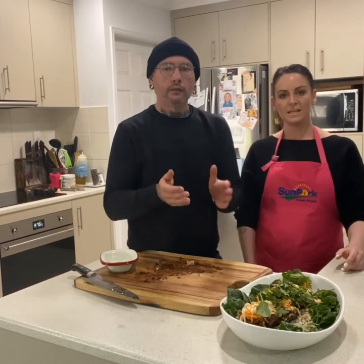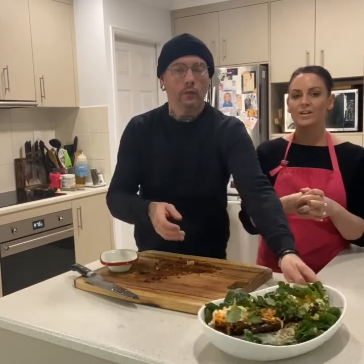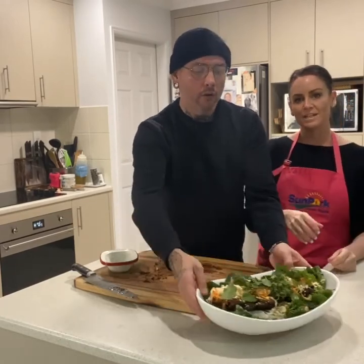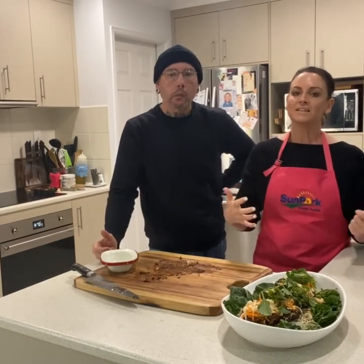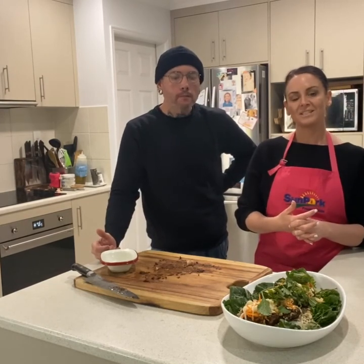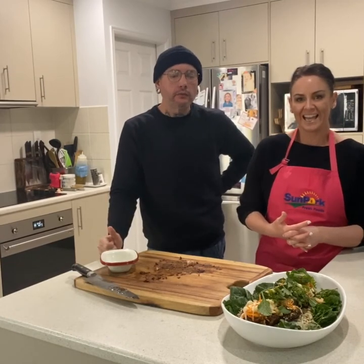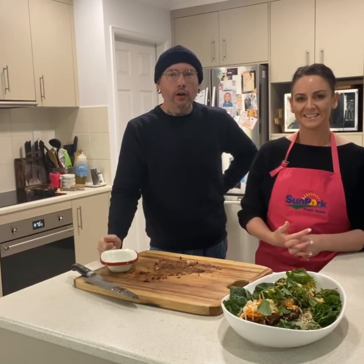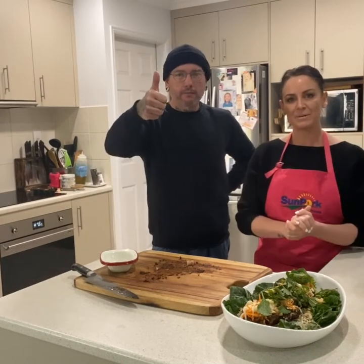And there we have it, guys — our Vietnamese pork ribs. We know you guys will love it. Please let us know if you create this dish — send us a message at info@danandsteph.com.au. Thanks so much for joining us at the virtual 2020 Bakerfest. We hope to see you in person next year — front and centre at the Sunpork tent. Come and check it out, say g'day. Thanks guys, cheers, happy cooking!